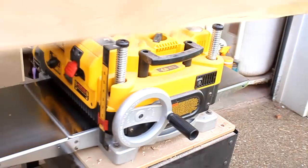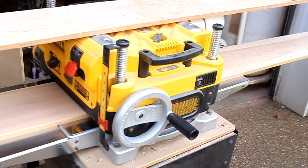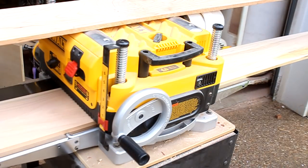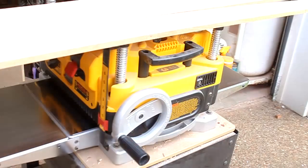I do what's called skip planing, so I'll plane one side and I'll plane the other for each board. I don't have a jointer so this is the best way for me with the tools I have to get rid of all of the bandsaw marks.